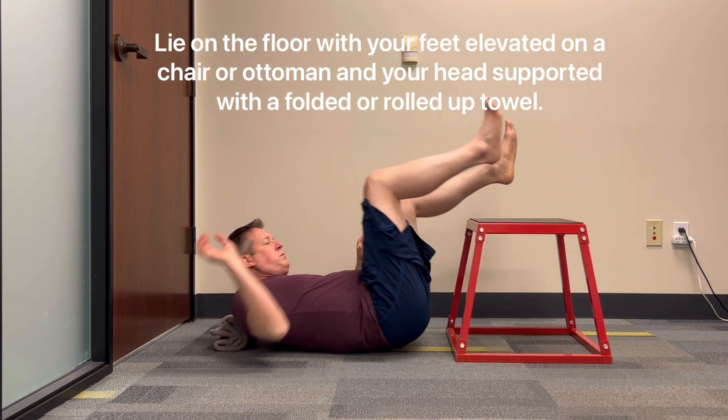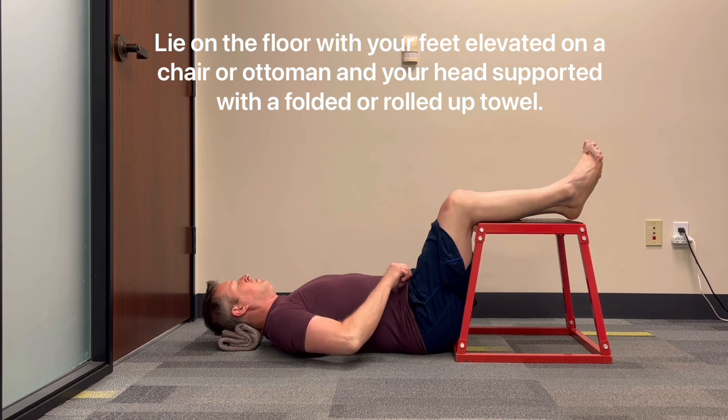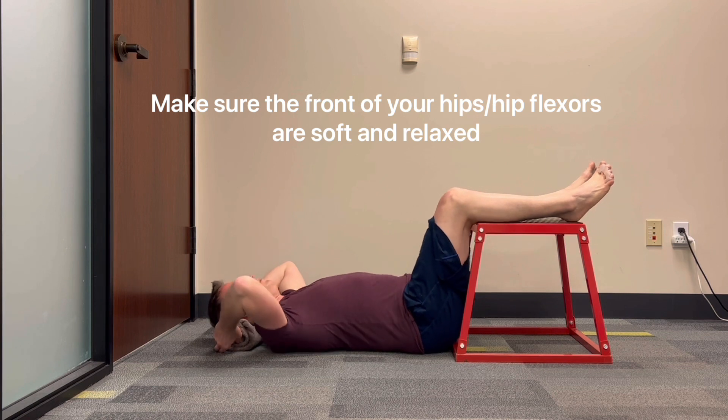Beginning core strengthening and breathing part 2. Lie on the floor with your feet elevated on a chair or ottoman and your head supported with a folded or rolled up towel. Make sure the front of your hips or hip flexors are soft and relaxed.